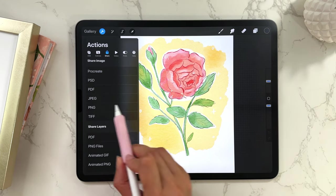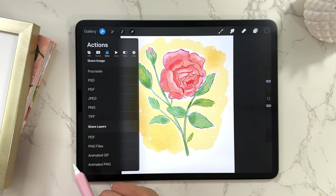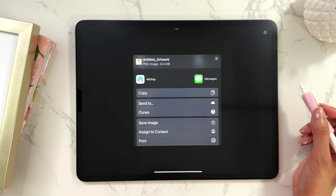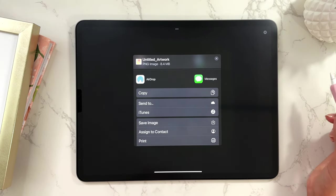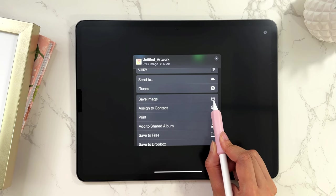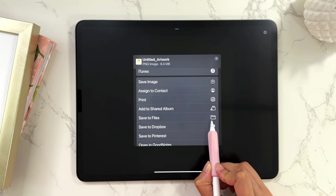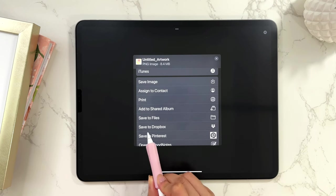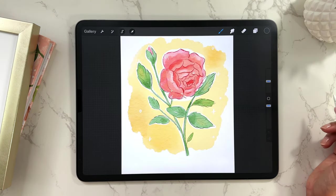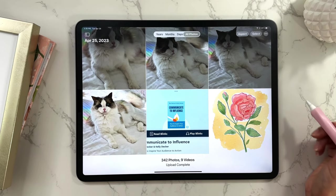Most often, if it's for the web I'll select JPEG, and if I want something a bit higher quality I'll select PNG. Let me walk you through how I would save it. Let's say I wanted to save as a PNG — tap on PNG. Now you have a few options: you can AirDrop this to any of your Apple devices, you can Save Image which will save it to your camera roll, you can Save to Files to select which folder on your iPad you want, or you can also save to Dropbox. I'll typically just tap Save Image.